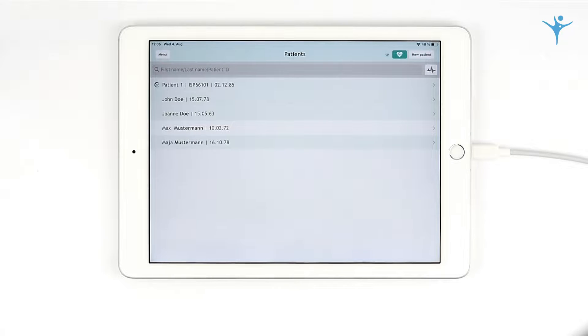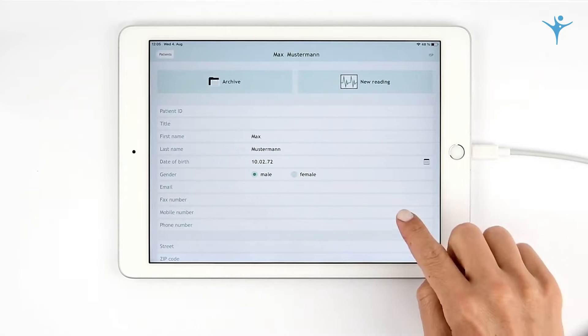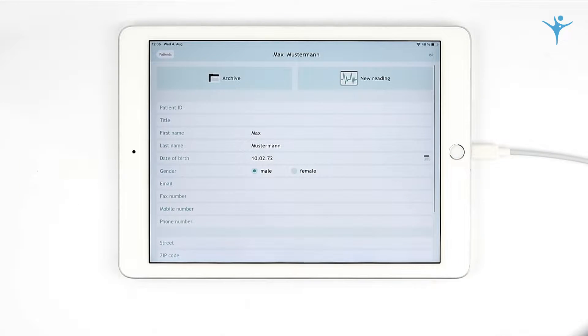Cardio Secure Pro, the high-end mobile ECG for iOS devices. Manage your patient's data and perform new readings.